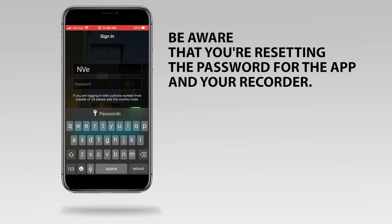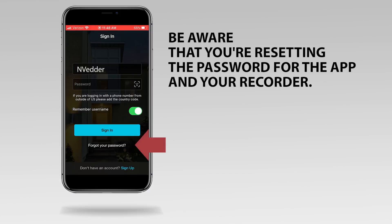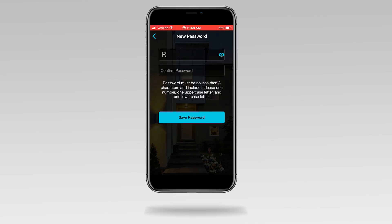Enter your Night Owl Protect username and tap forgot your password. Enter a new password and enter it again to confirm.